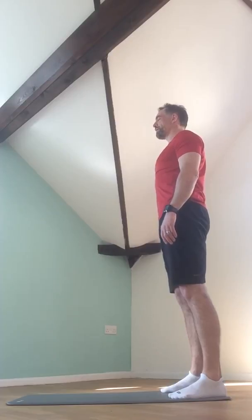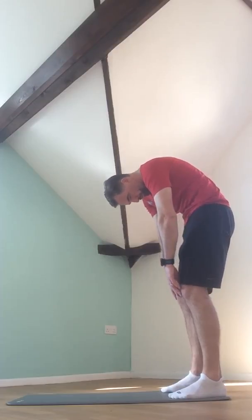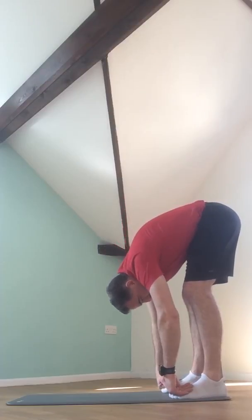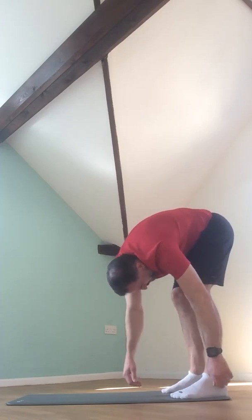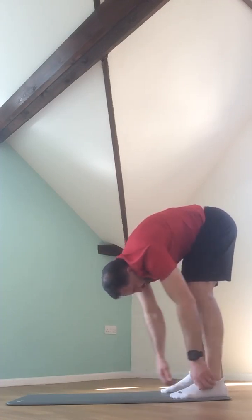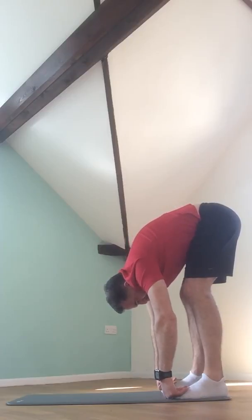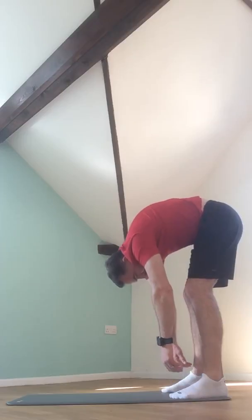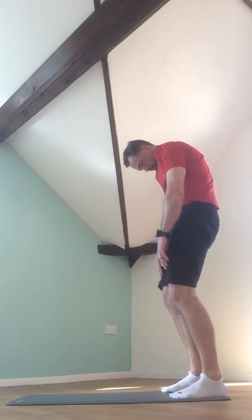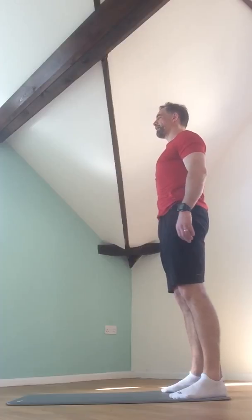Number two. Breath in. And exhale — chin to chest, round those shoulders, peeling forwards one at a time, tailbone floating towards the ceiling. Pause in that low hanging position. Relax those shoulders completely. Now swing those hips side to side, allow the arms to flail and move freely. Come to rest in that low hanging position. Breath in to prep, and exhale, rolling back up one vertebra at a time, softening through those collarbones, arms rest down by the sides, shoulder blades melting down the back, and a nice tall neck.